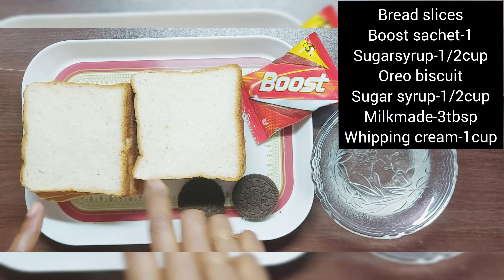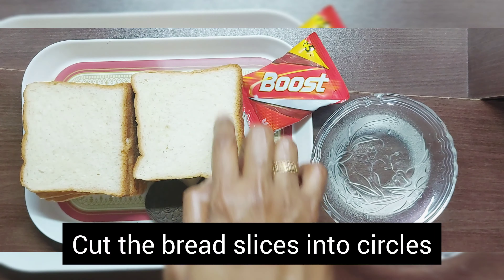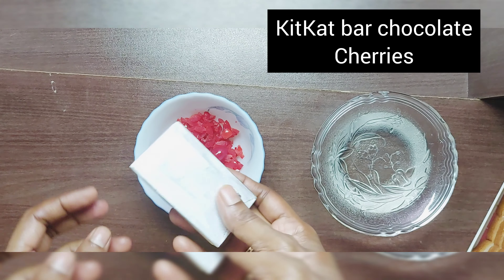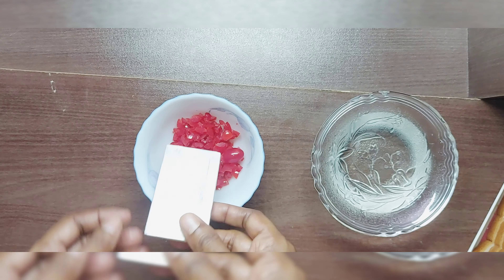This bread is cut in a circle shape. I have a kit-kat. This is a basket. I have a glass in the bowl.